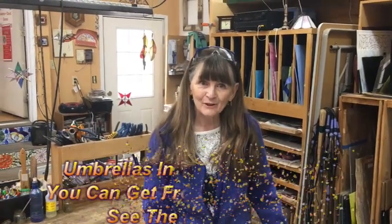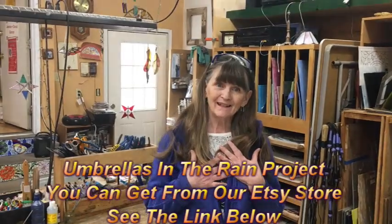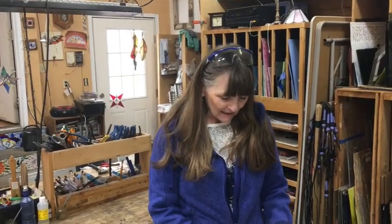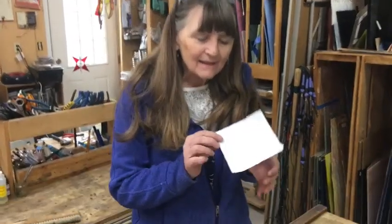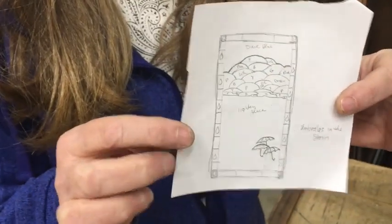Welcome to the Glass Studio. This is Gommstang Glass Studio and I'm Jeannie. I'm going to tell you a little bit about a project that I'm doing today. This is how it starts — it all begins with a tiny little sketch.